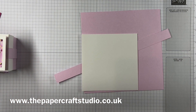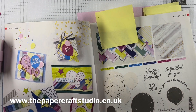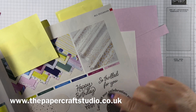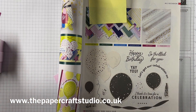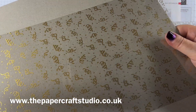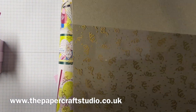I'll show you the gorgeous Gold Celebration speciality designer series paper — it's on page 15 of the catalogue in the balloon suite. You get three sheets. On one side you get these kind of little celebration swirls, gold on one side, silver on the other. Everyone's going to love these — they're amazing.